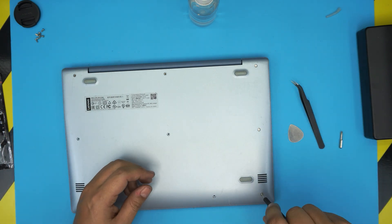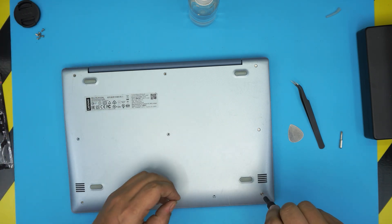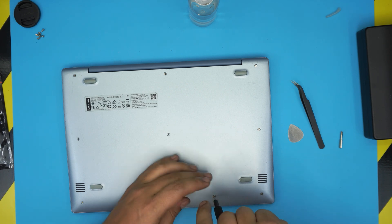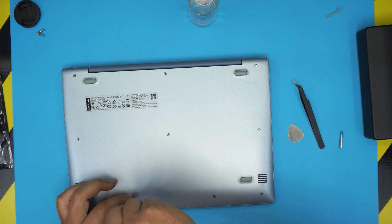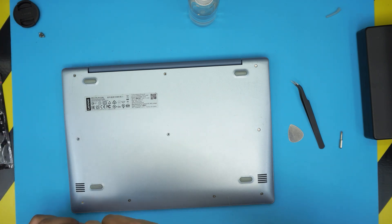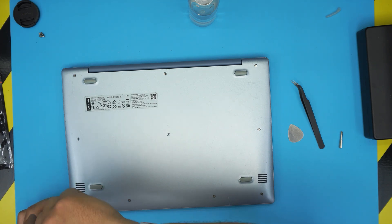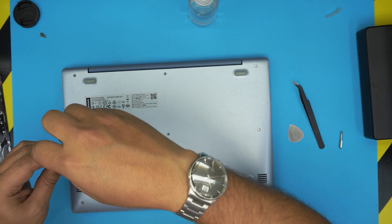That's why I do these videos — so you guys can see upfront what's underneath and whether it's worth doing it. If you like this video, please click that like button and subscribe to the channel. If you have any questions or requests, leave them in the comments and I'll try to answer them as soon as I can. Thanks for watching and I'll see you in my next video.